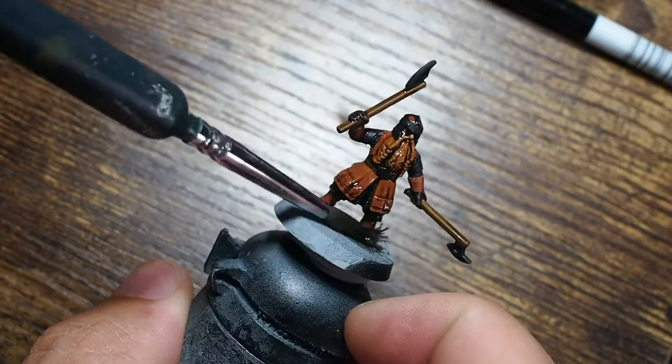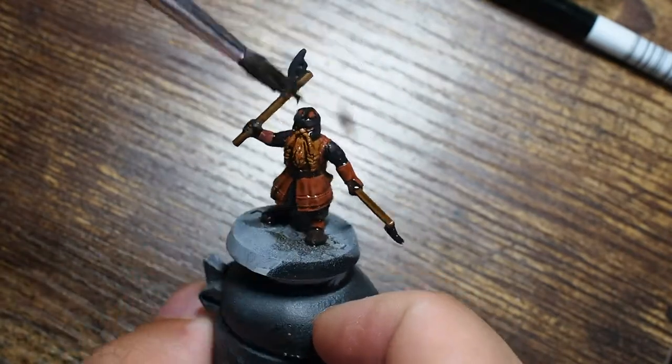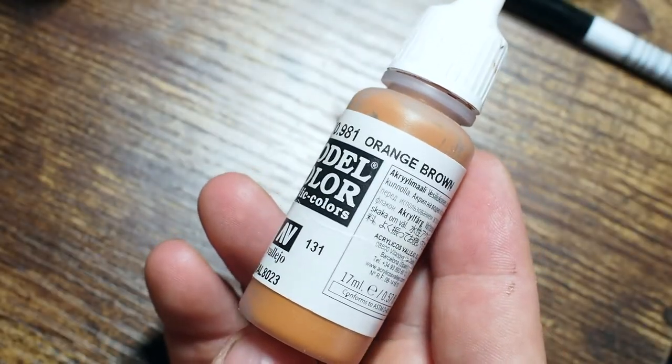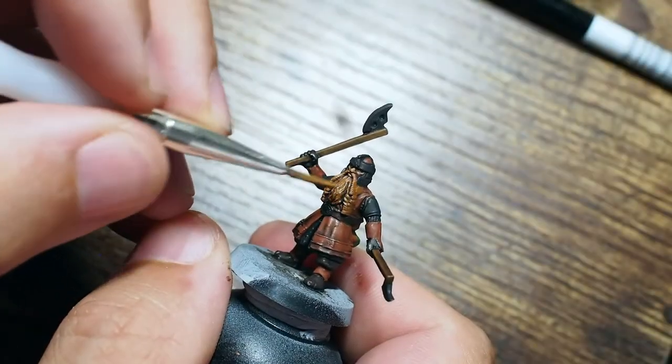You can use any kind of shade you're comfortable with — for me I'm using Agrax Earthshade, which is a nice dark brown shade. Very earthy, and sticking with those earthy tones, this is going to tone down the red leather and tone down the beard, ready for us to build back up.